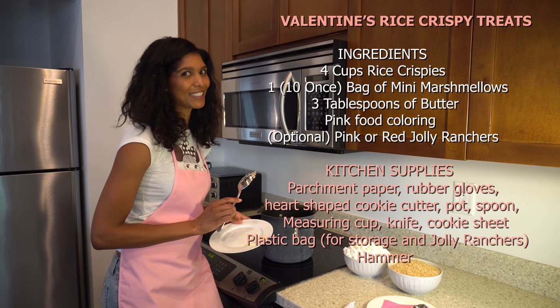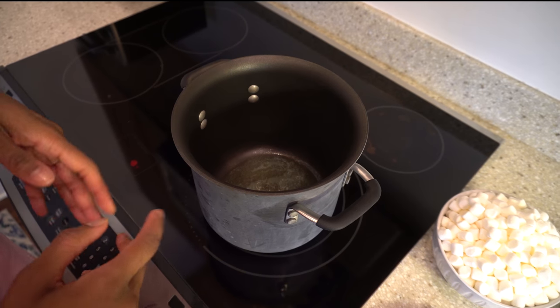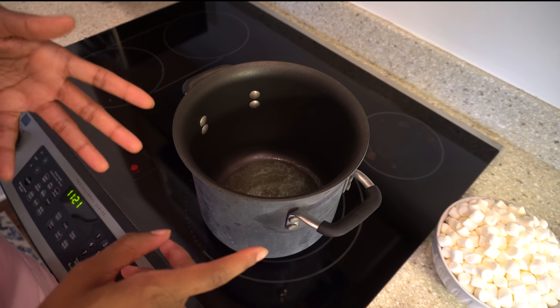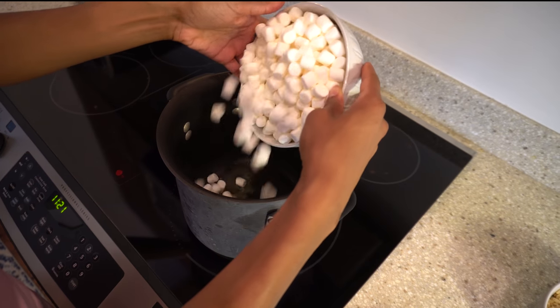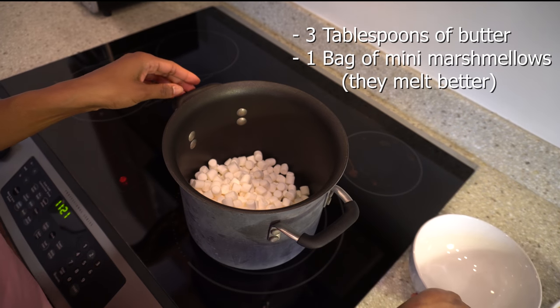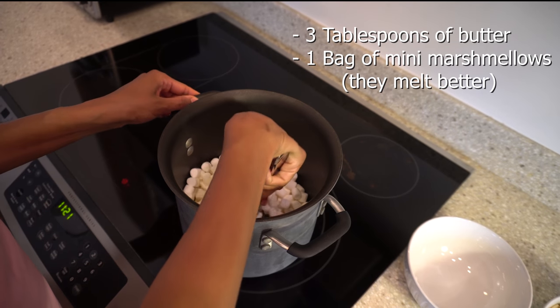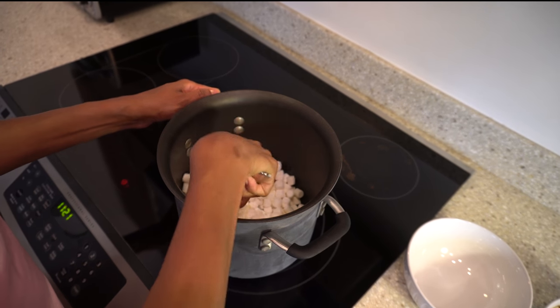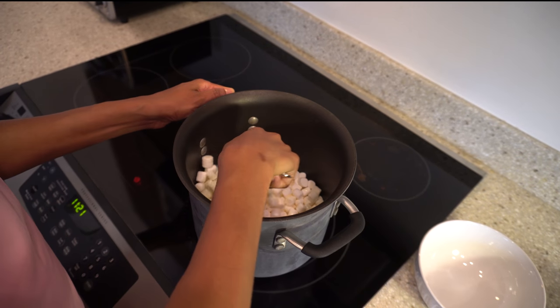And then the Rice Krispies. Now the butter is all melted and it's time to add the marshmallows — let's just dump them all in. I like to get the butter all over them and then we wait until they're caramelized and liquidy and good.